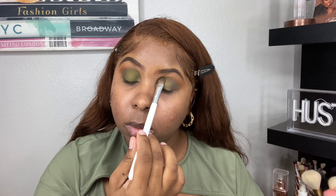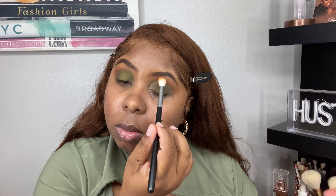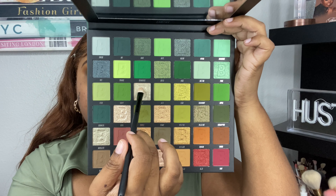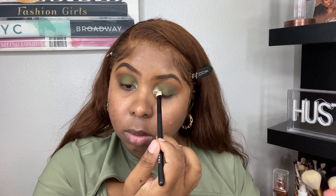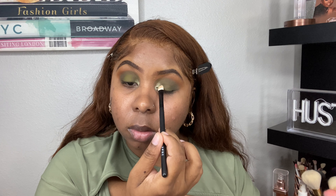I did about two to three layers of this eyeshadow on each eye. Now I'm going back into Squash and diffusing those edges and bringing in that warmth. I'm taking the shade Ray, which is this beautiful iridescent, like white-green, and I'm popping that on the inner tear duct area and then slowly bringing that onto the lid and diffusing it.